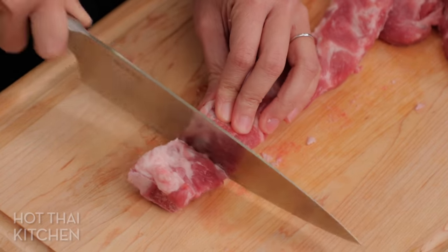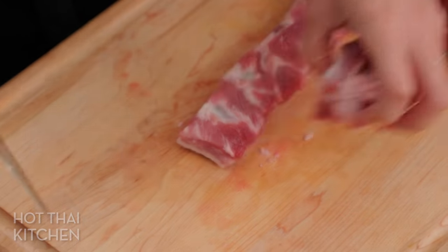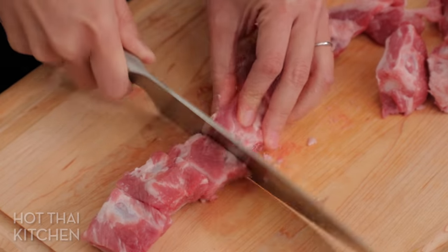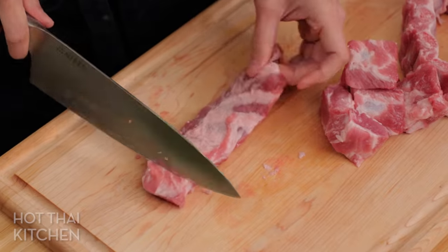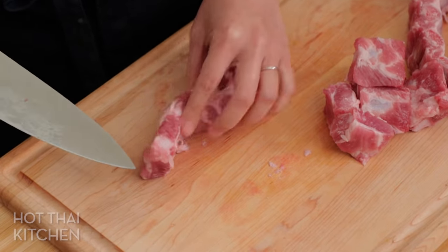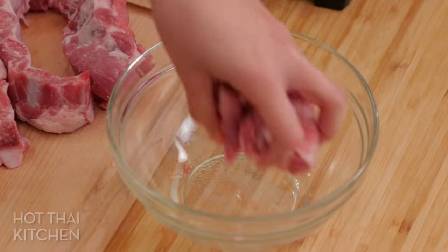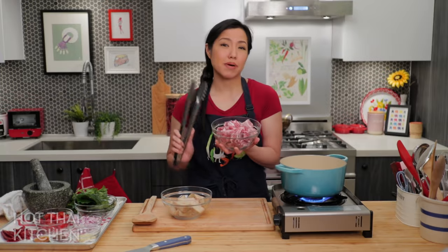Cut the ribs down into individual pieces, cutting between the bones. Keep an eye on the size of each rib — sometimes there's a lot of bone with very little meat, other times lots of meat with small bones, and that will determine your cooking time. Toward the end of the rib rack where there's less bone, cut smaller pieces so the thickness of the meat stays consistent throughout.